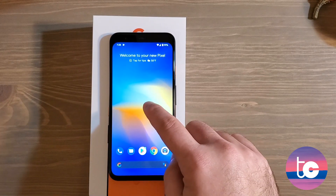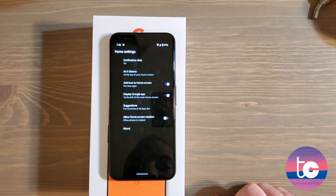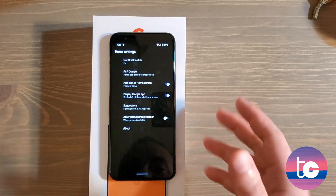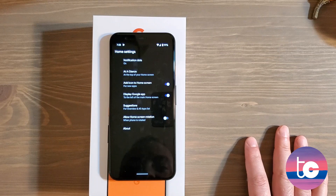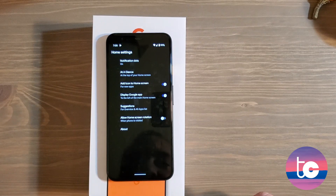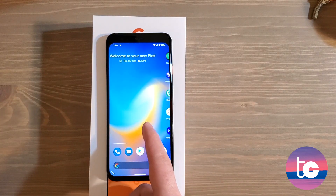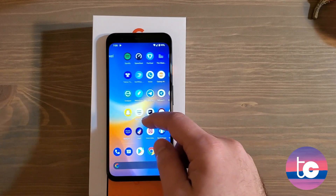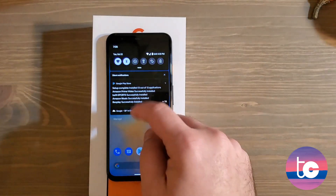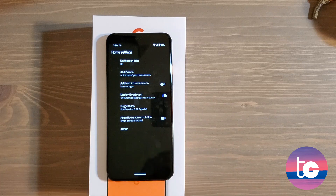Tap and hold on your home screen and tap Home Settings — there are a bunch of options here. Keep notification dots on, and adjust anything else to your preference. One setting in particular to note: 'Add icon to home screen.' If you do not want icons to automatically be added to your home screen as apps download during setup, turn that setting off and add them manually instead.